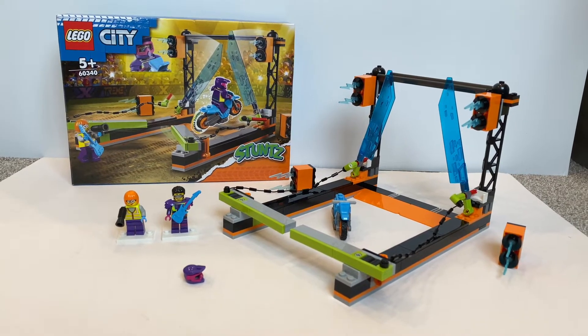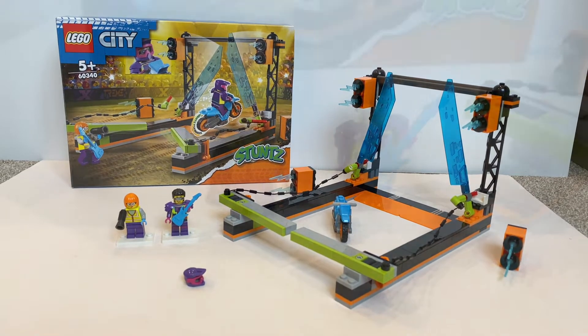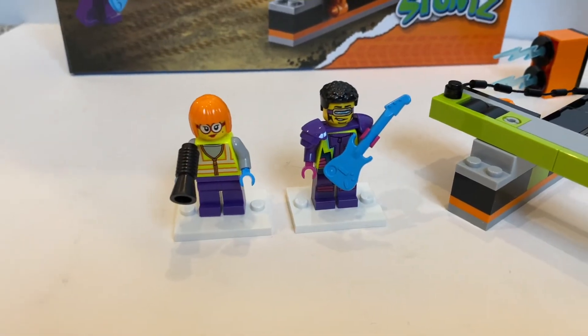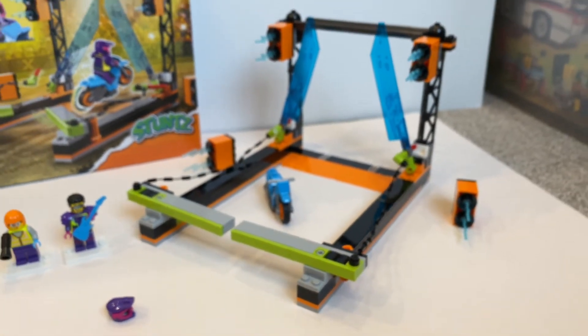This set contains 154 pieces and it retails for 35 US dollars. It comes with 2 minifigures, a Stunt Spike, and of course building this Blade Stunt Challenge stage.